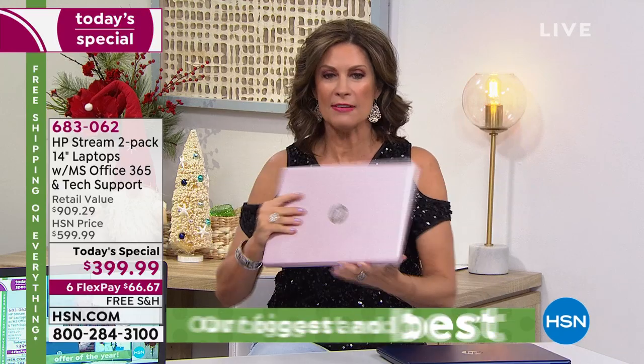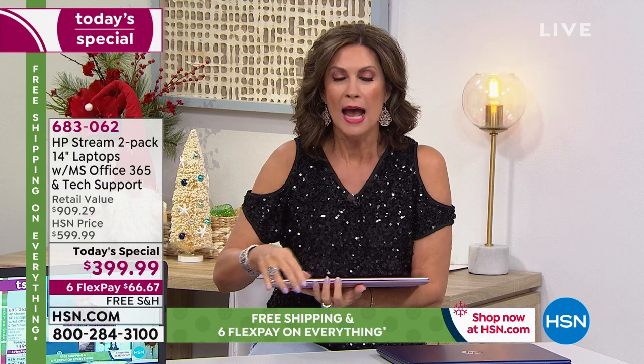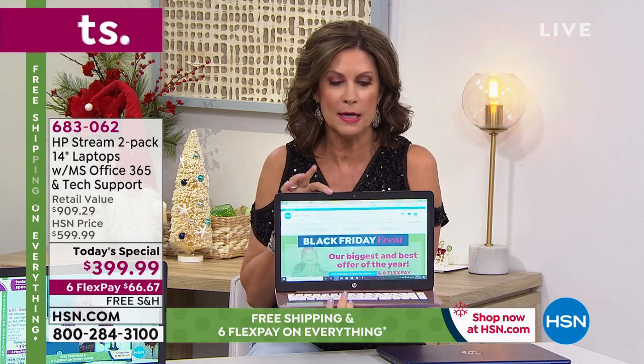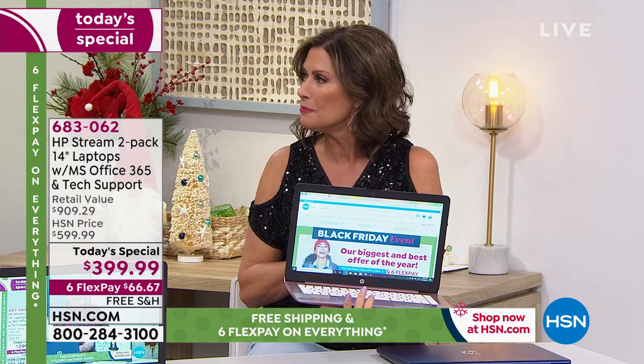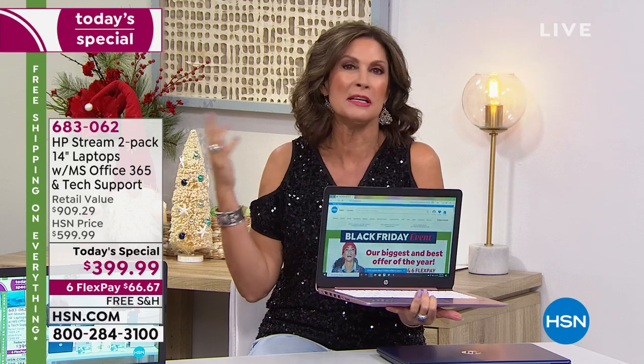We have become such an impatient society — a minute seems like forever if you're waiting for something to load. With solid state, you shouldn't have to wait. So we're going to give you two of these: $200 and $200. With the accidental protection, Windows S mode so you don't buy virus protection, and tech support for an entire year — it's all in here. This is what the other stores aren't going to give you.